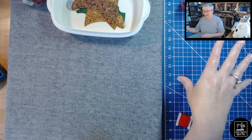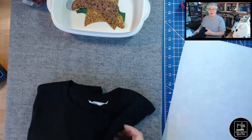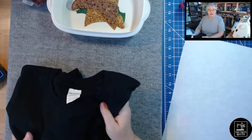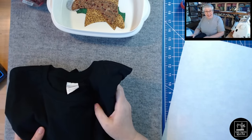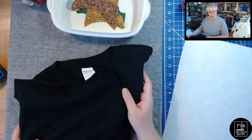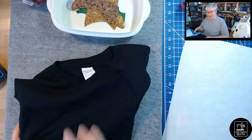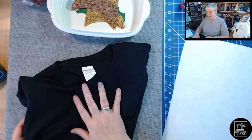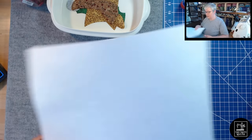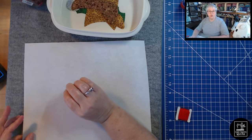I don't have a wide arsenal of clothing colors — blacks, purples, pinks, grays, and heather blue are my favorites. I have a black t-shirt and I think this appliqué would look lovely on it, so that's what I'm using today.